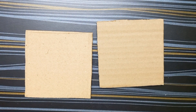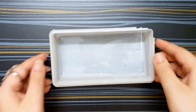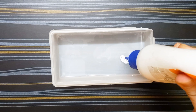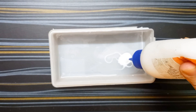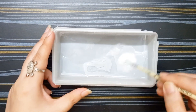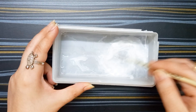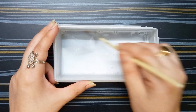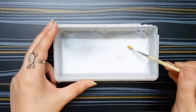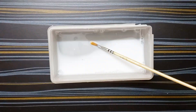I am taking two square shift cardboard, all are 10 cm by 10 cm. Now I am taking a little amount of water in a container, adding some glue with it. I am taking a paint brush and mixing it well. This is ready — this is my glue water.